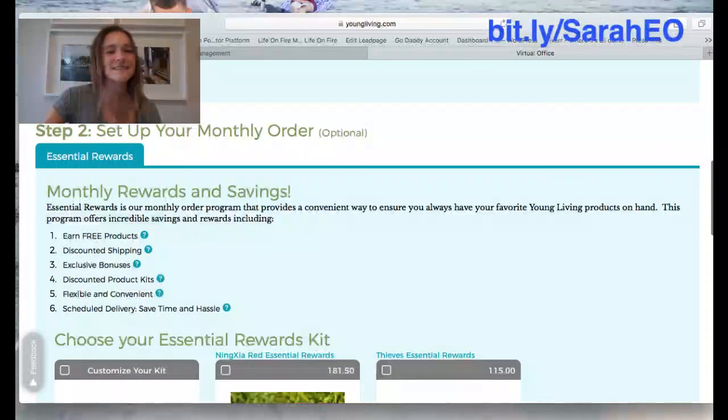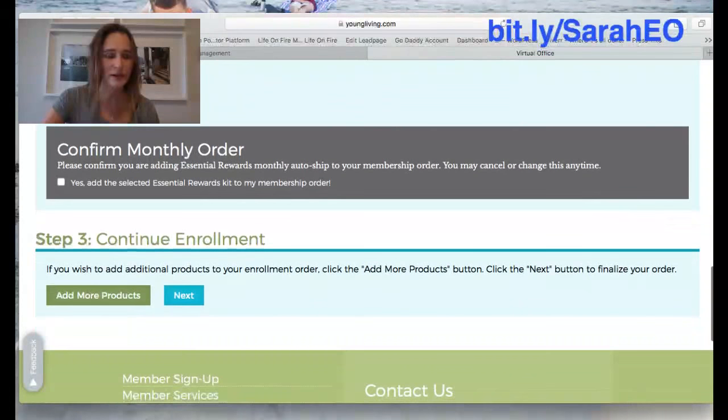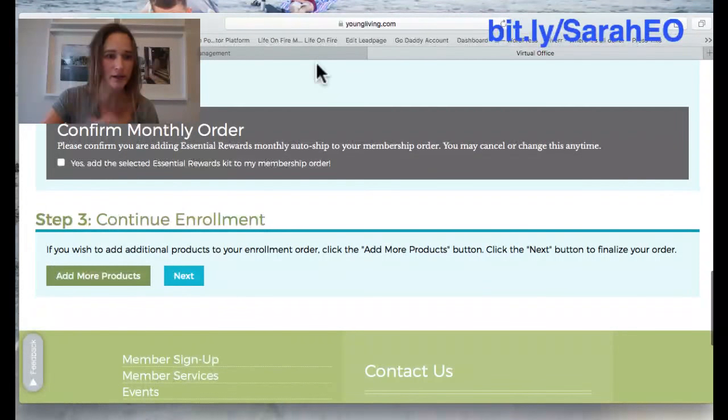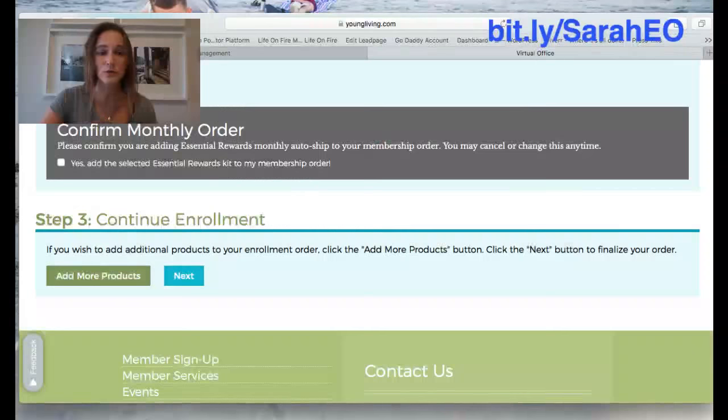Then scroll down and it's going to say 'set up your monthly auto order.' This is obviously optional, so you're going to skip over that if you don't want to. You won't check any boxes and you're not going to get on any auto ship program — just skip it. Then push Next to continue your enrollment. If you want to add any other products like Cedarwood, Valor, or Gentle Baby, you can do that here, or just click Next to get your kit. Then it'll say 'proceed without auto ship' — click continue enrollment.